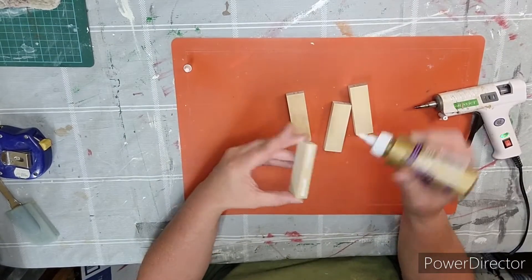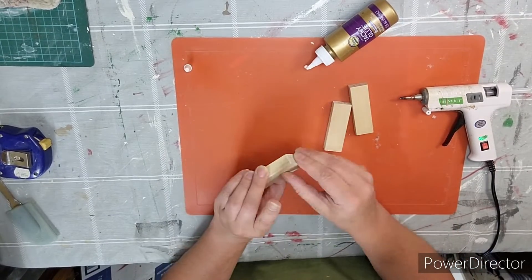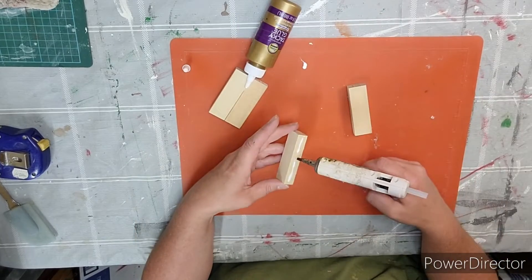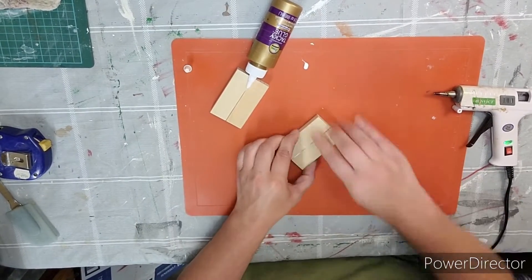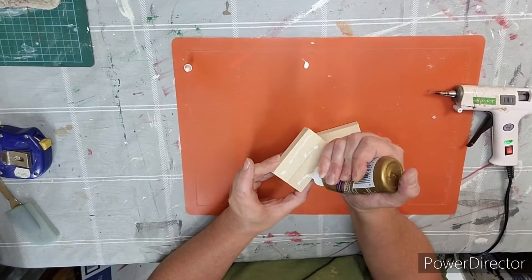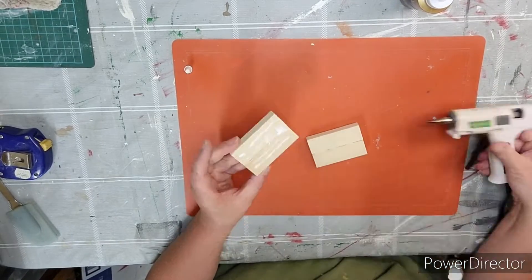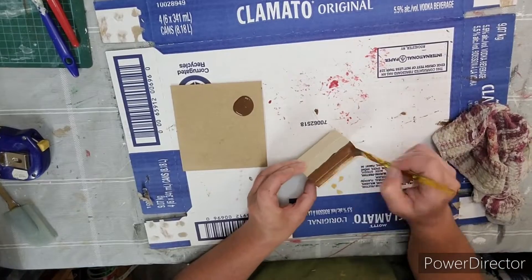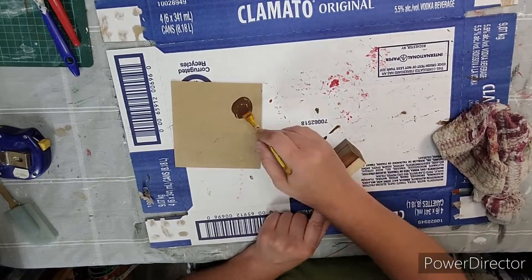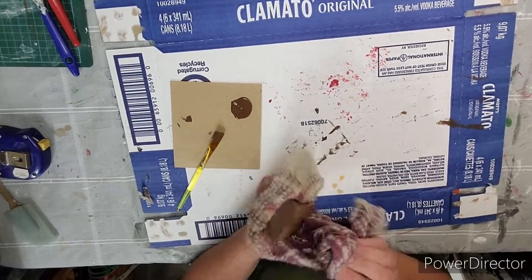Now I'm taking four tumbling tower blocks and making two sets glued together, using Eileen's tacky glue and some hot glue. Then I glue those on top of each other. Taking some burnt umber acrylic paint I paint the entire thing, and then taking a cloth I rub it all off, making it look like a stain.